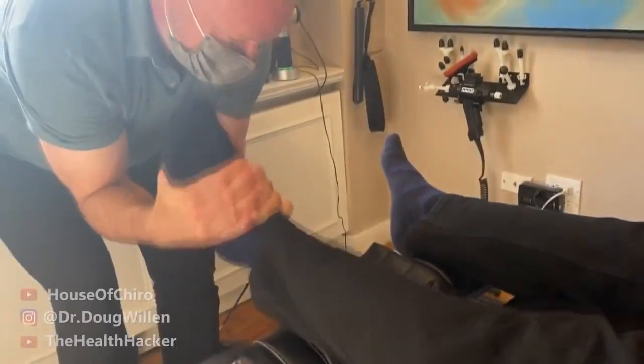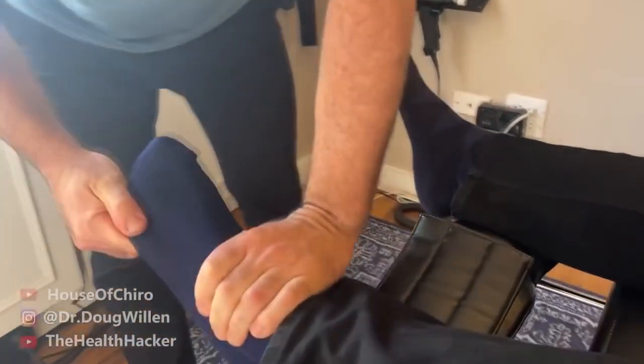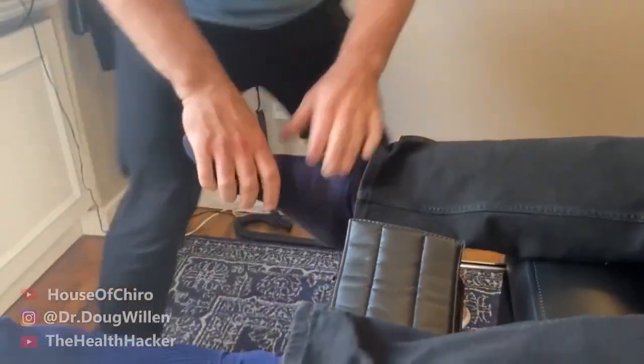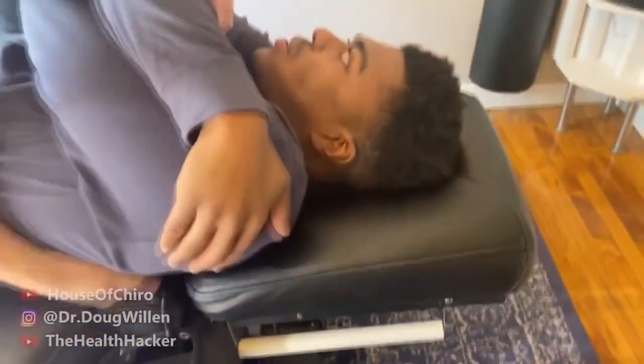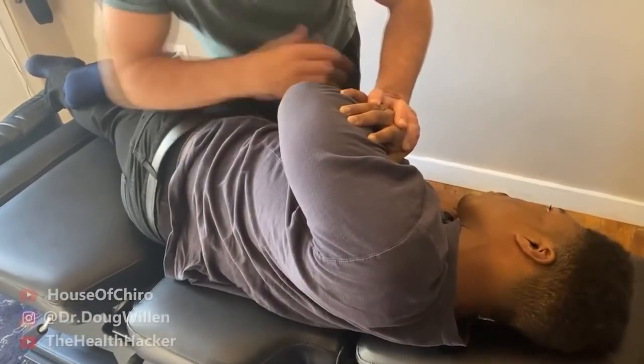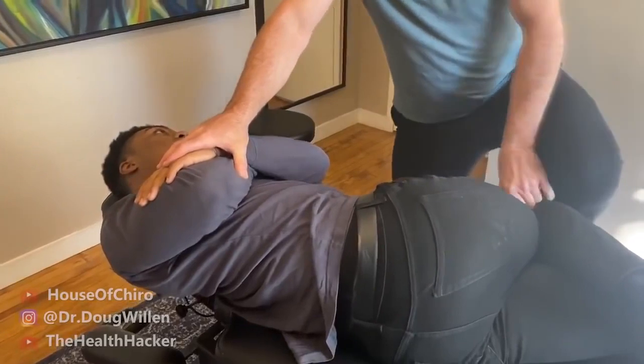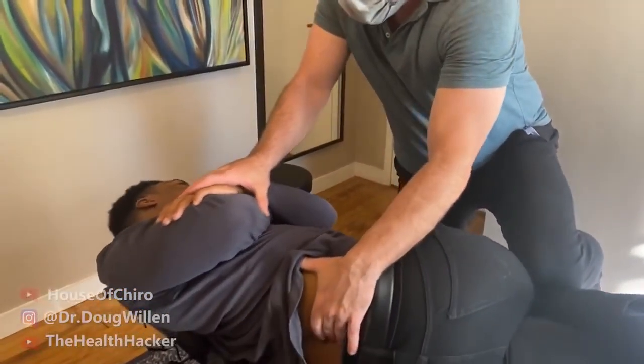The session continues with some discomfort noted. Dr. Doug explains he's now mirror-imaging the technique to work the other side, switching to a different style for this pass.